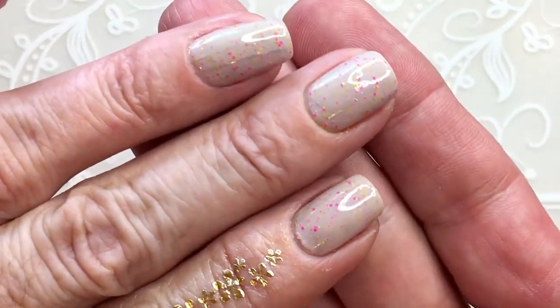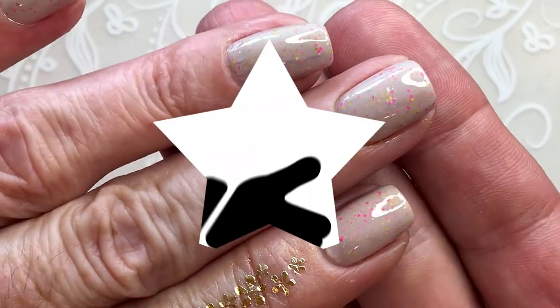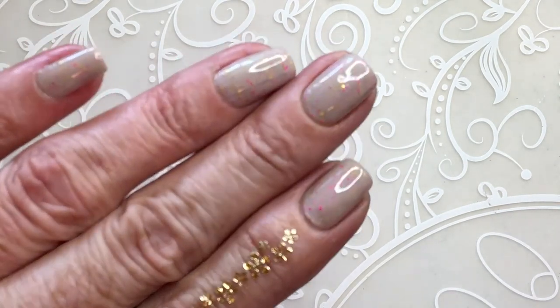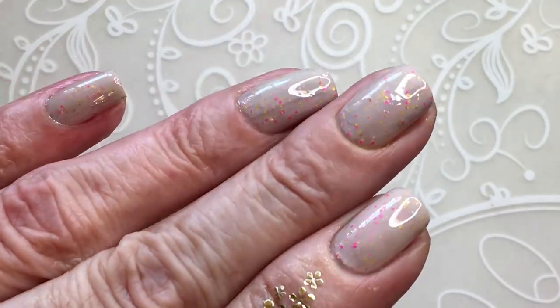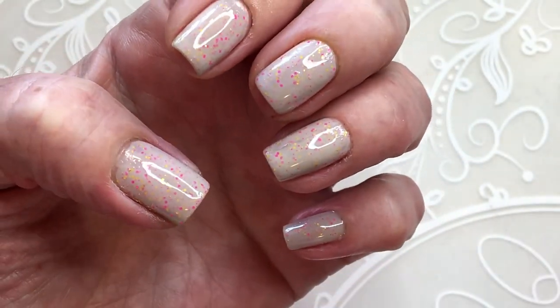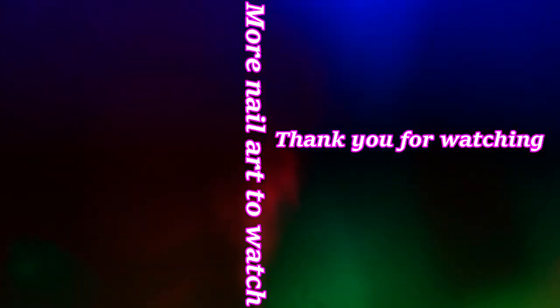This is how it looks with the gel top coat.